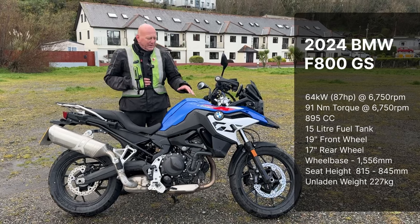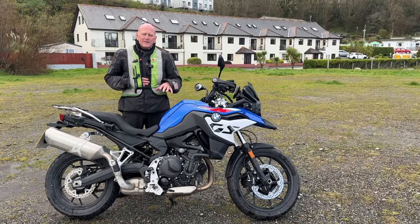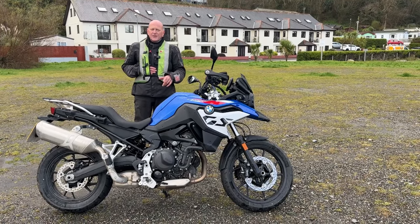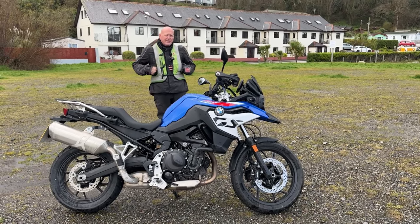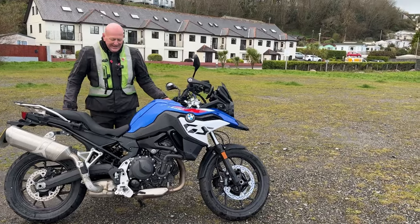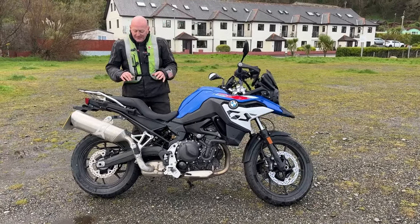We were chatting before we left about what you would use this for. It's a great little commuter — you could tour on it easily, definitely tour on it. It's just a really nice bike. And you know what? I think you could even green lane it — put some knobbly tyres on it. It's got quite a lot of clearance at the bottom and it's really light.